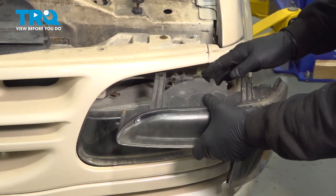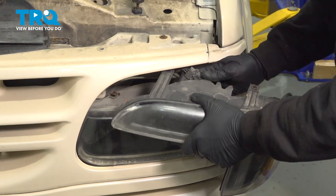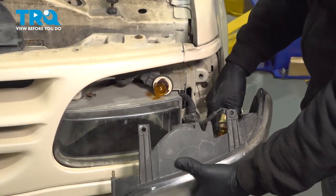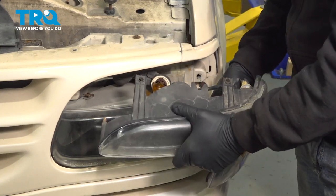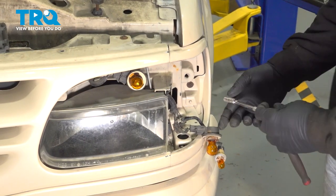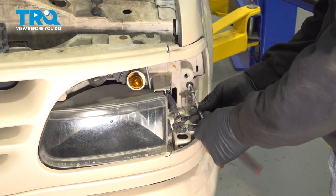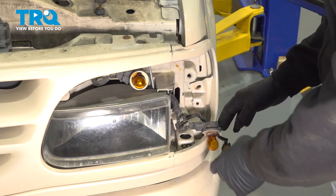On the backside, go ahead and pull this out. We're going to twist the bulb units counterclockwise. Go ahead and remove all of your bulbs, then remove this 7-millimeter screw right here.